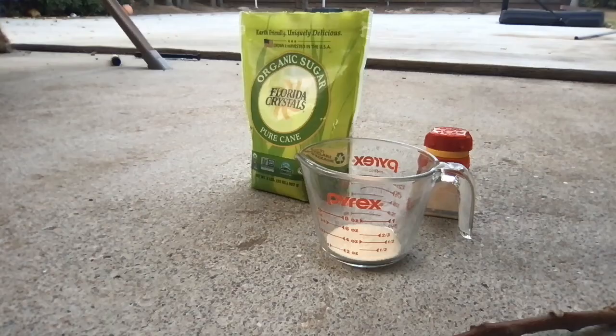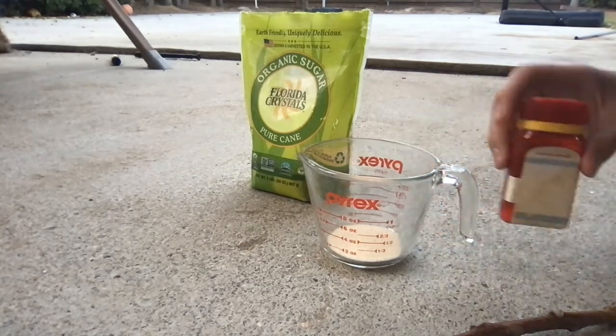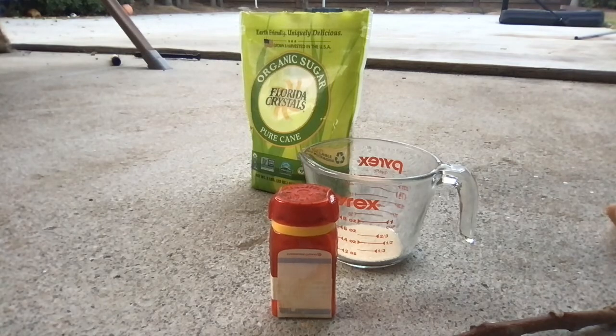If you're only here to see fire, skip to 1 minute 30 seconds. Okay, hello, welcome to Hardcore Chemicals. Today we will be exploring the strength of oxidizing agent sodium chlorate, used in the famous demo at school: Screaming Gummy Bear.